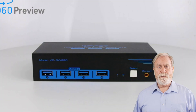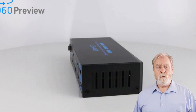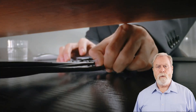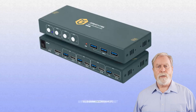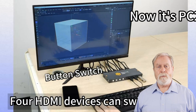Hello there, tech enthusiasts. Welcome back to our channel. Today, we're diving into the world of top 5 KVM switches reviews of 2024. If you're looking to streamline your work or gaming setup, these devices are absolute game changers. Whether you're a pro or just getting started, these KVM switches will take your tech experience to the next level.